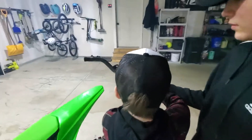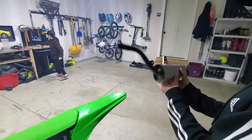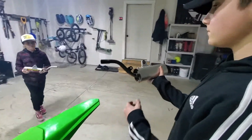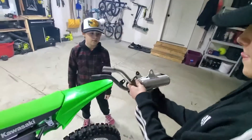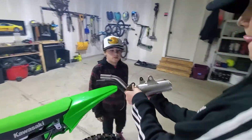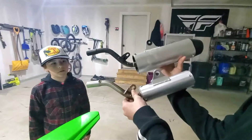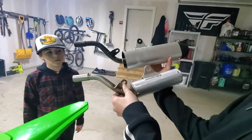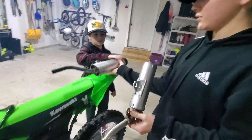So how's that look guys, compared to the other side? Let's compare the pipes — the Pro Circuit Shorty versus the stock. Quite a bit different. About four inches shorter. Much smaller. She looks like she's going to be a little loud.